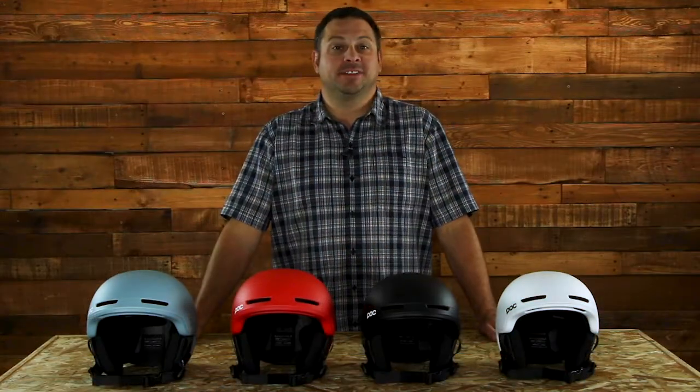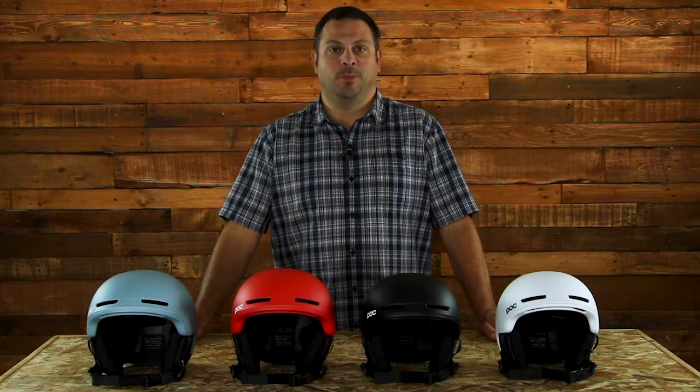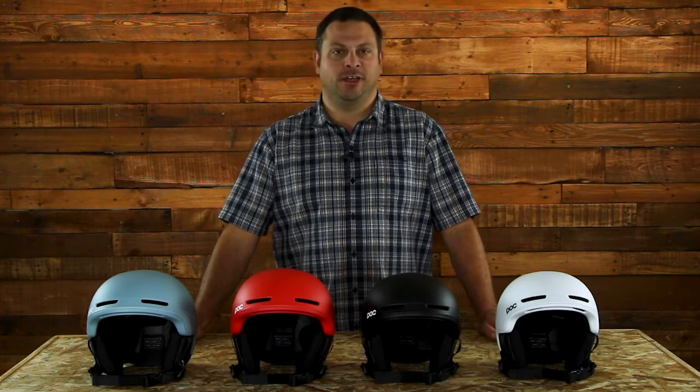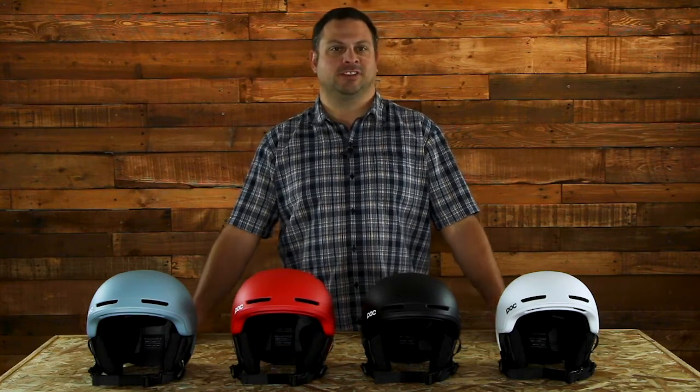Hi, I'm Adam from skis.com and today we're going to talk about an awesome new helmet for the 2020 ski season, the new POC OBEX Pure. This is a great helmet with a minimalist design and a simple look that really matches anyone's style on the mountain.